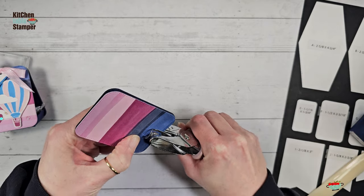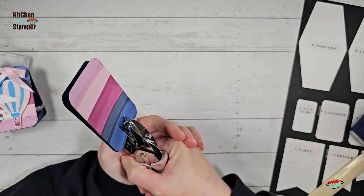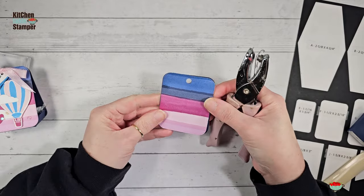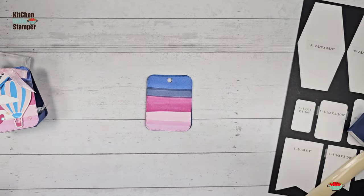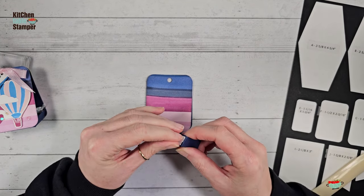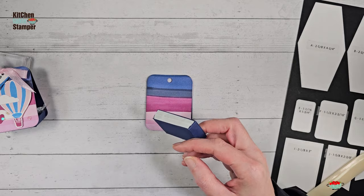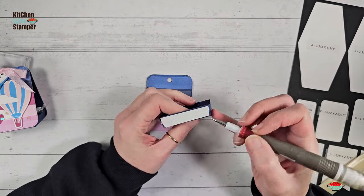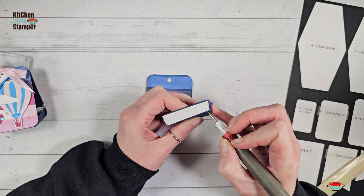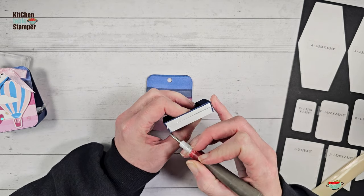I'll grab my two designer series paper covered rectangles, put them back to back, and punch through them with a quarter-inch circle punch. It might be a smidgen to the right, but once we get a bow on there and everything, it's going to be perfect. Now we can remove the liner from the tear and tape on the front and back of the tray. I've got mine all overlapped, but I really just want it to be good and stuck. I'm going to pull from the bottom and then pull from the top; at the center where it overlaps, that's okay.